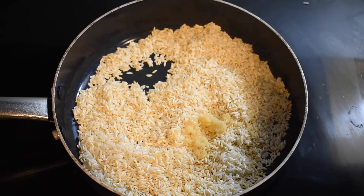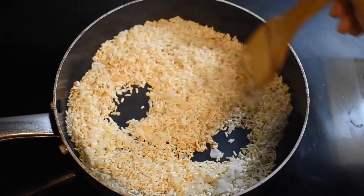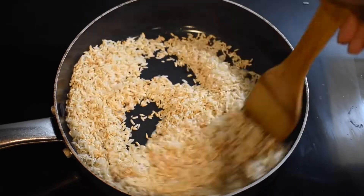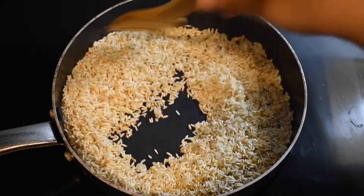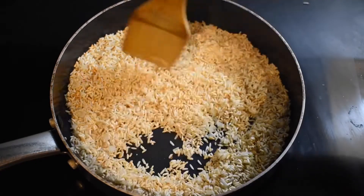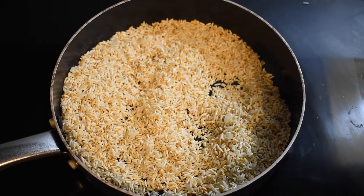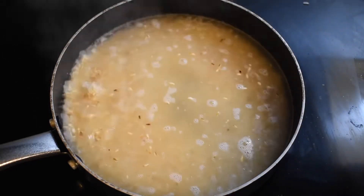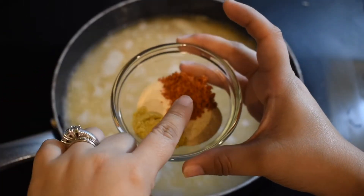Our next step is to add in our minced garlic and our diced onions. You're going to notice that your minced garlic might turn a little toasty — that's perfectly fine — but we're just looking for our onions to get a translucent color. Keep tossing so the garlic doesn't burn. Then add in your water: for every cup of rice you add two cups of water. I have a cup and a half of rice so I'm going to add in three cups of water.